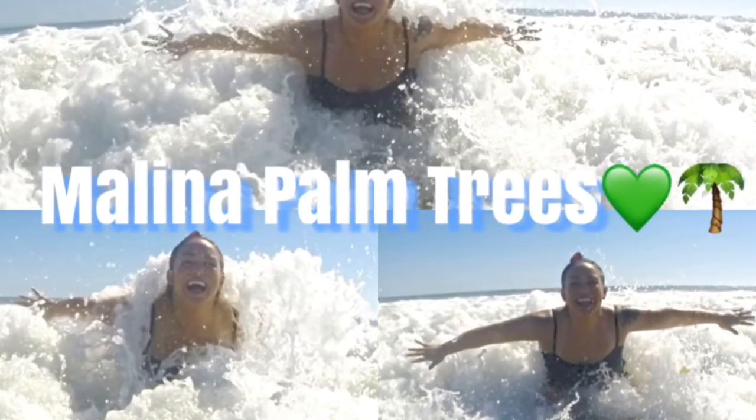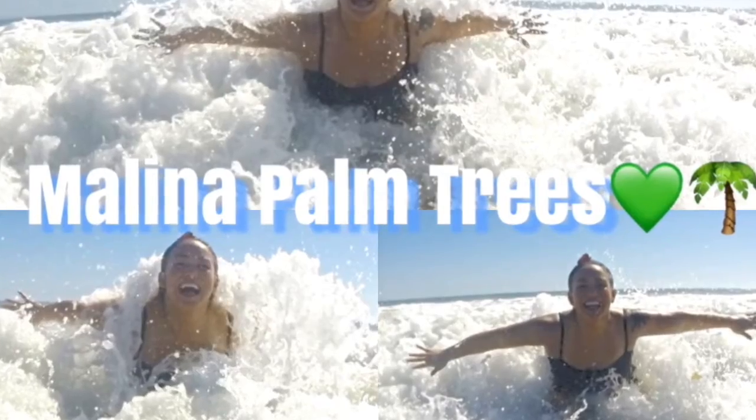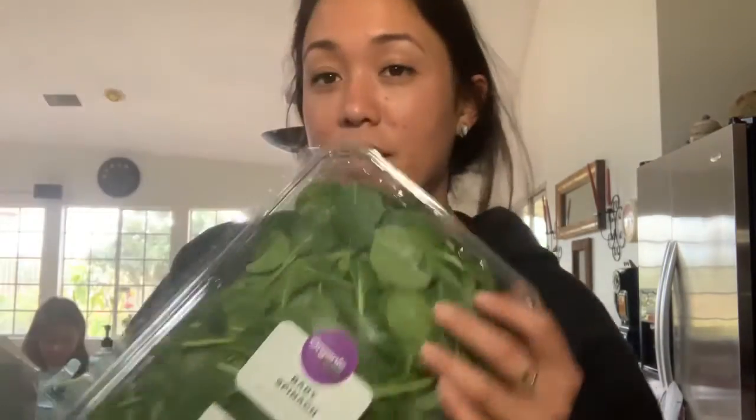Hey everybody, welcome back to my channel. Sorry, my hair's a little messed up. So we just went to Walmart. What we got was baby spinach and a spinach spring mix, because your girl has been kind of going wild.